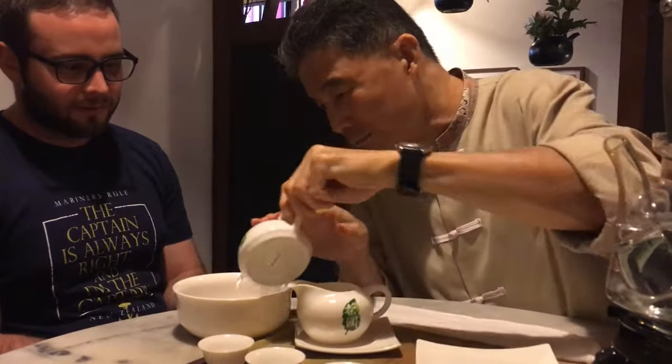We add the water. The first part of the tea I will call warm-up — at the same time, faster washing, cleaning.